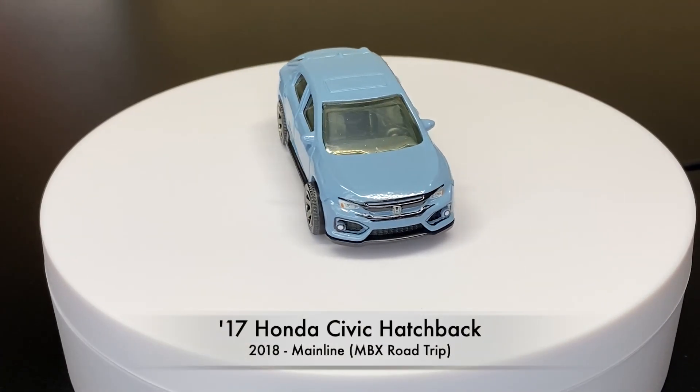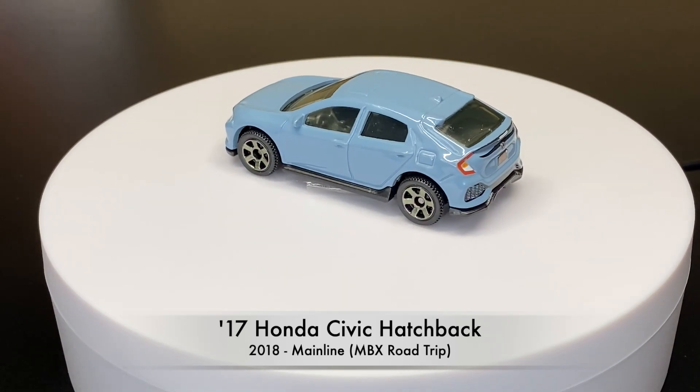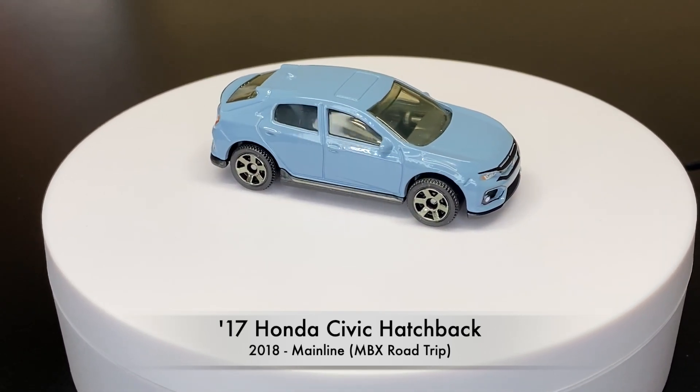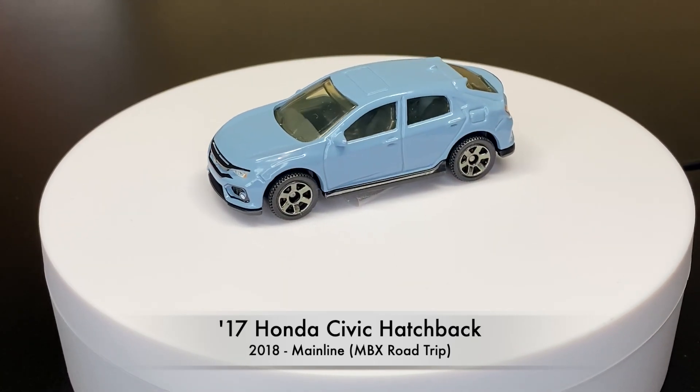We first see it in 2018 as a mainline, part of the MBX Road Trip. A nice thing about this casting is that throughout the years we'll have full headlight and taillight deco and even a license plate.